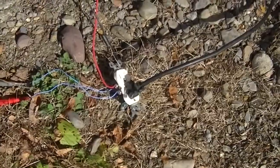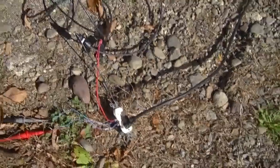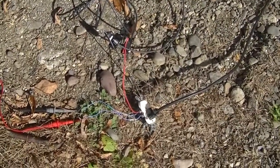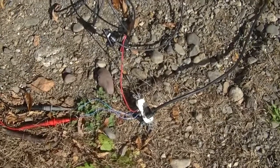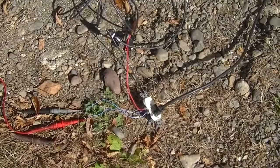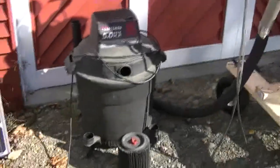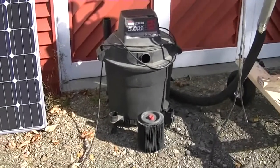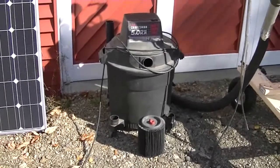Over here you can see I have the power from the solar panels coming into that little plug. And there's nothing to do — no changes, no modifications. The shop vac over here, I did take the filter out so it would blow more freely.